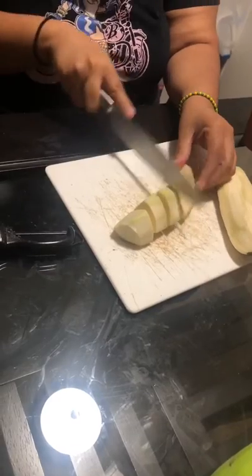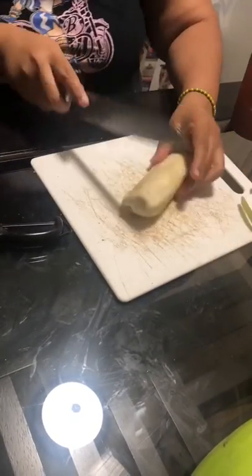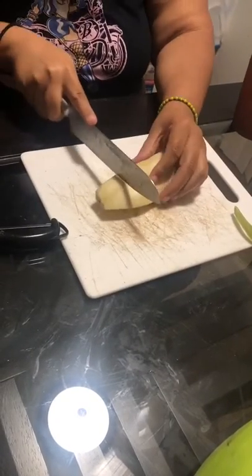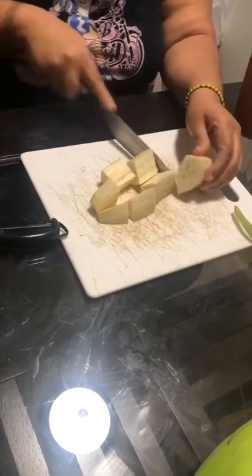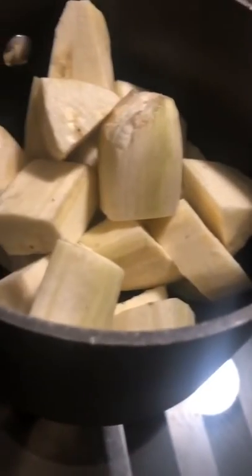We're finally done peeling the burro bananas. What I'm doing now is cutting them up and putting them in a pot. Make sure they're in spring water — you want to use spring water when you're cooking.